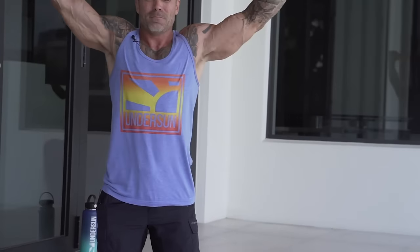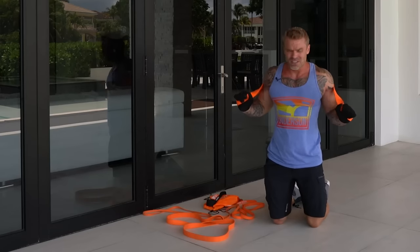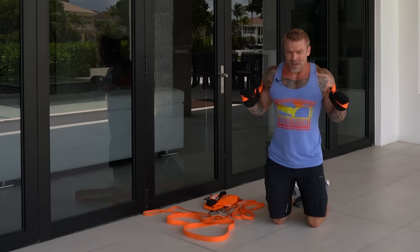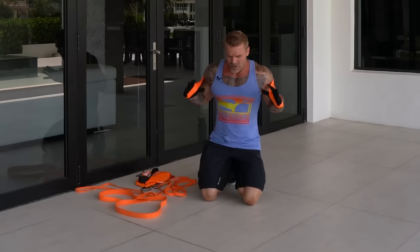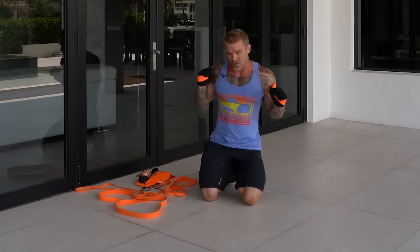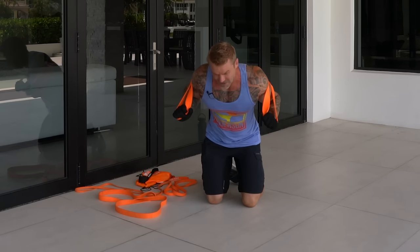Same setup for the explosive set — control the reps even though we're going fast; don't do them sloppy. We're doing them at roughly double time, which pumps a lot of blood into the muscle. That's a trigger for muscle hypertrophy called metabolic stress. You switch into anaerobic metabolism, your body builds up lactate and other metabolites, then blood rushes in to flush them out — that's the pump, and the pump is a trigger for muscle growth.